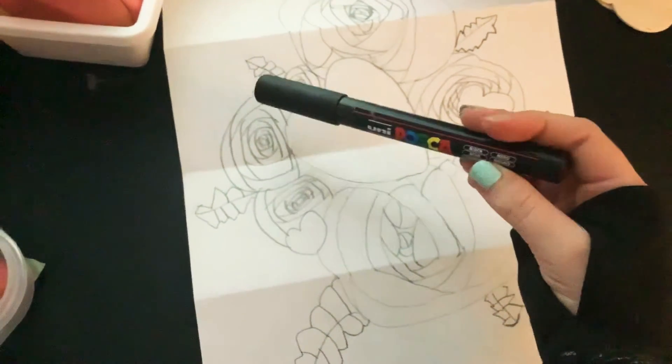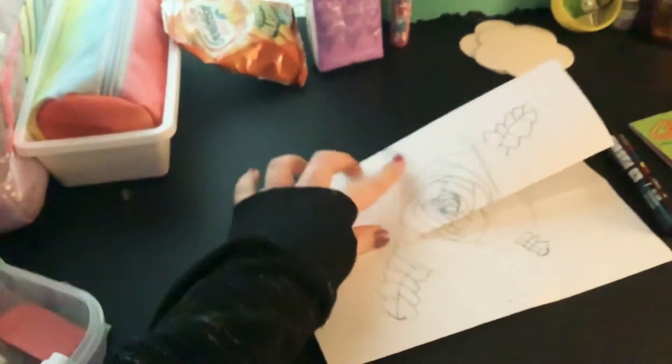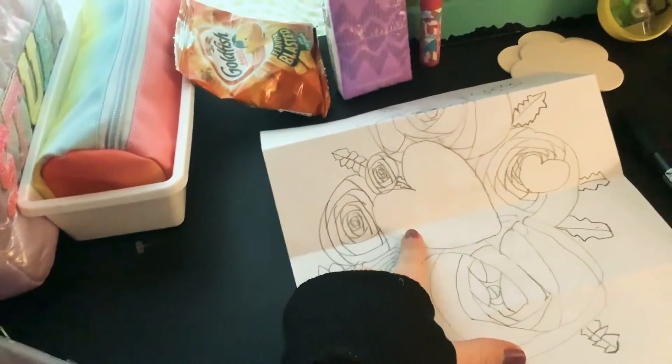We'll be outlining it with Posca and then I'll be coloring it. This is supposed to look like a flower. And on this big heart, I'm just going to write Happy Birthday.